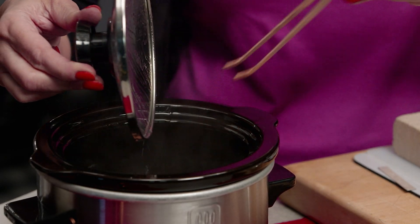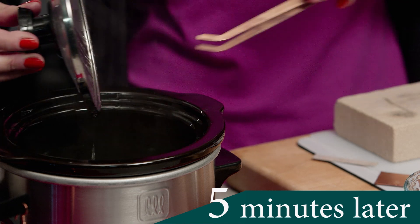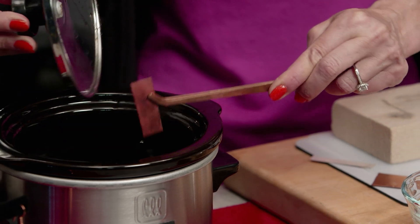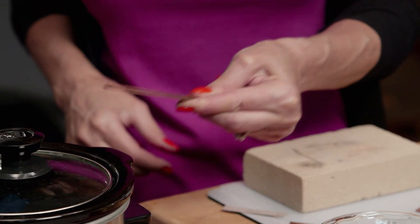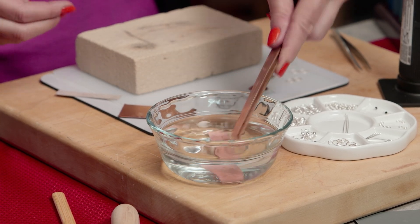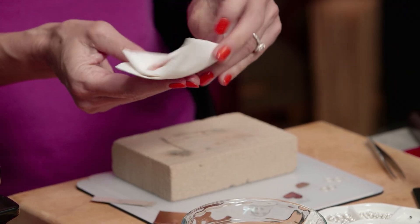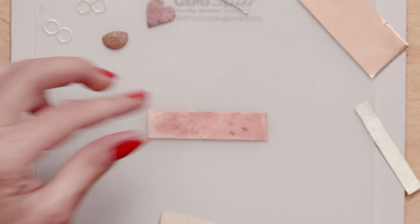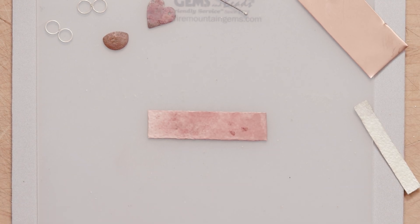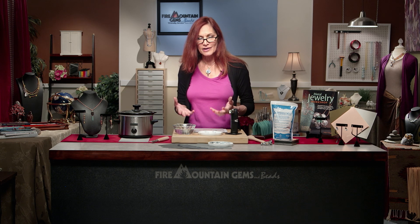Isn't that amazing how quickly five minutes goes by? Time flies when you're pickling. So we're going to put it in some water to which we've added some baking soda to help neutralize it and dry our piece off. Since it's nice and neutralized now, I can just pick it up. One thing you'll notice after pickling is that the metal will have a dull appearance, which is normal. You might even like that finish in your work, but generally I would do some polishing — don't forget we have a video on how to do that. The good news is the fire scale and the oxidation is gone.